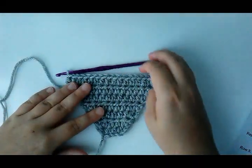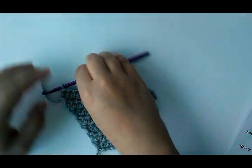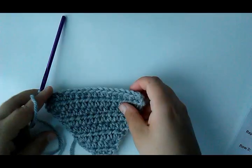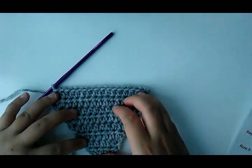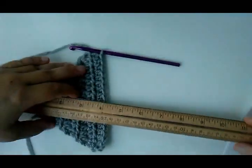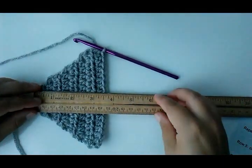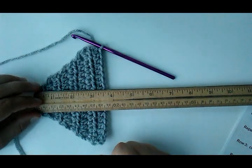Now that I have 16 stitches across for my size small, we go on to row 3: chain 2, turn, and simply half double crochet in each stitch across. Continue repeating row 3 — chain 2, turn, half double crochet across — until your piece measures 6 inches for the small, measuring from the very beginning row to where you are now.